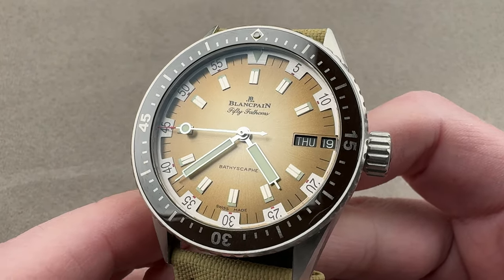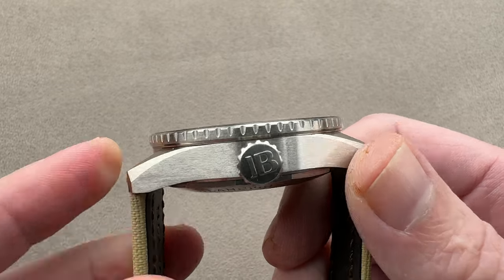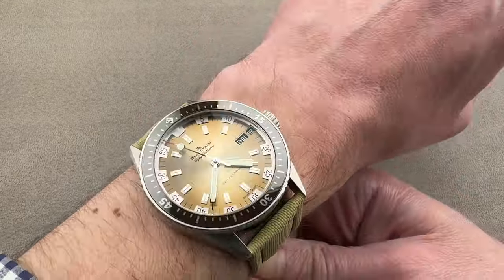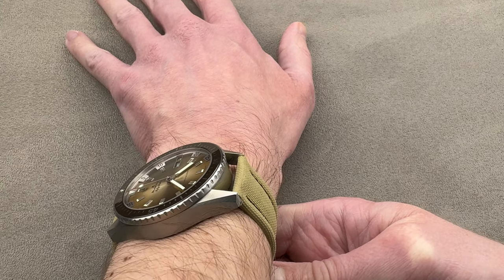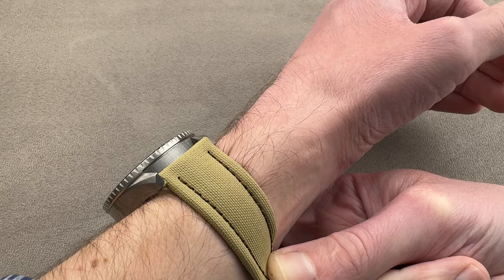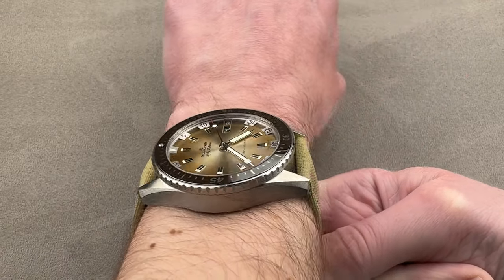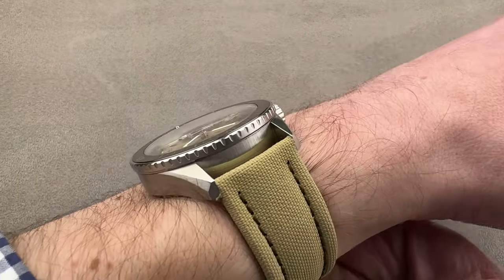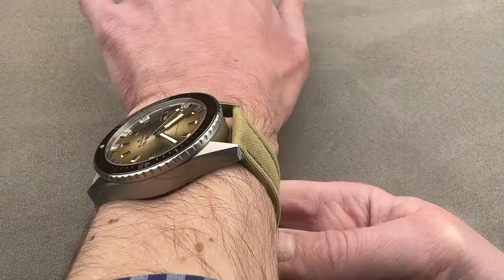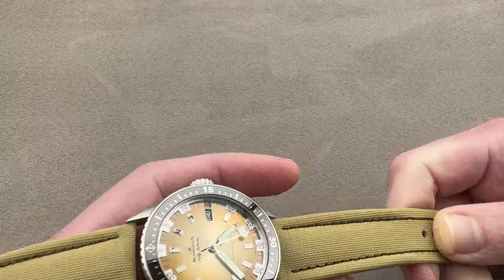Retro-styled but modern-sized: 43 millimeters in diameter, 14.3 millimeters thick, from lug tip to lug tip 49.6 millimeters, with a 23 millimeter spacing between the lugs. On my wrist, which is 16 centimeters circumference, it wears a bit more compact than the 5015. This watch is technically the 5052. It's easy to wear, relatively narrow across the wrist at under 50 millimeters. At 14.3mm it's thicker than a standard Bathyscaphe but still thinner than a 5015. I could recommend this watch for a wrist of my size or larger — 16 centimeters circumference and up.